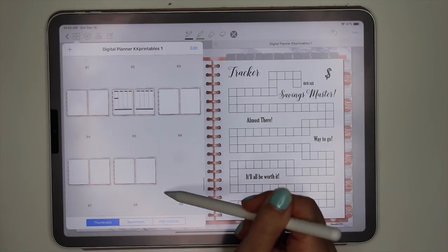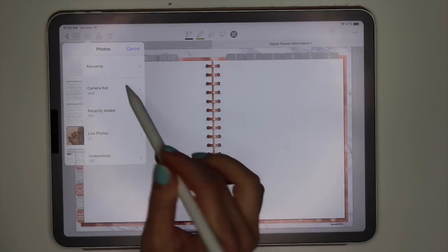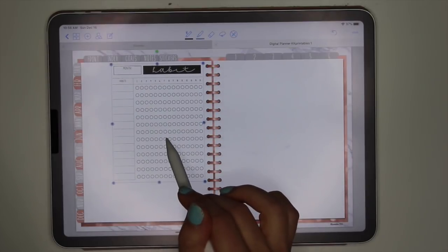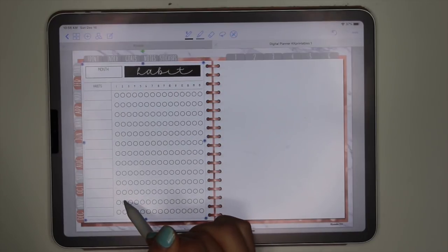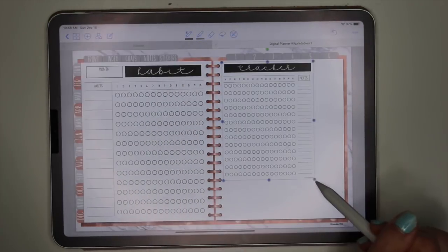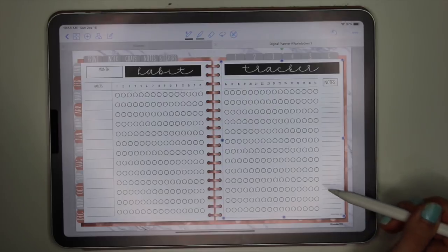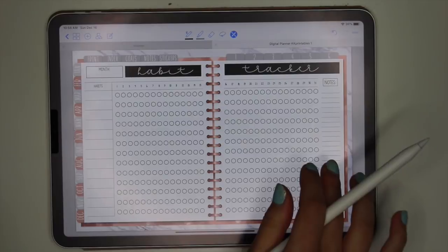Now let's add the habit tracker for December. I find a blank page, click Image, Photos, and add the habit tracker. This one is from Hustle Sanely — I haven't had time to make my own yet; I'll link their shop below. I'm getting the sizing right, trying to line them up evenly — that's the hardest part. Once it's in, you can duplicate the page for all the months. I tap and there's my habit tracker.